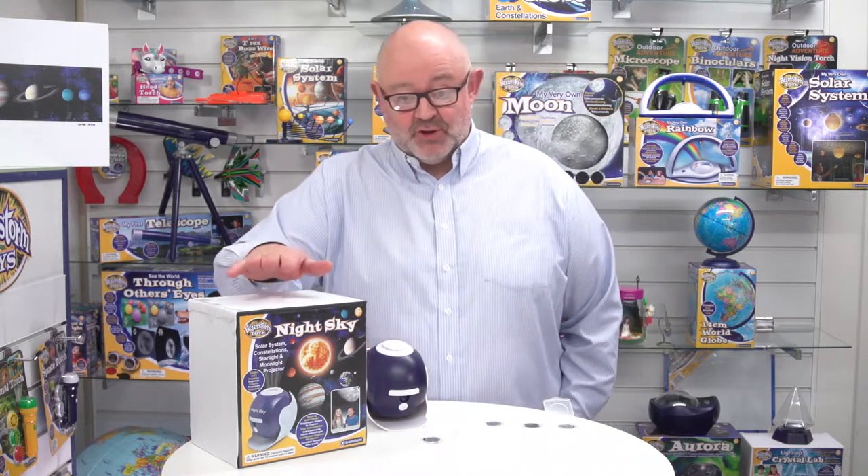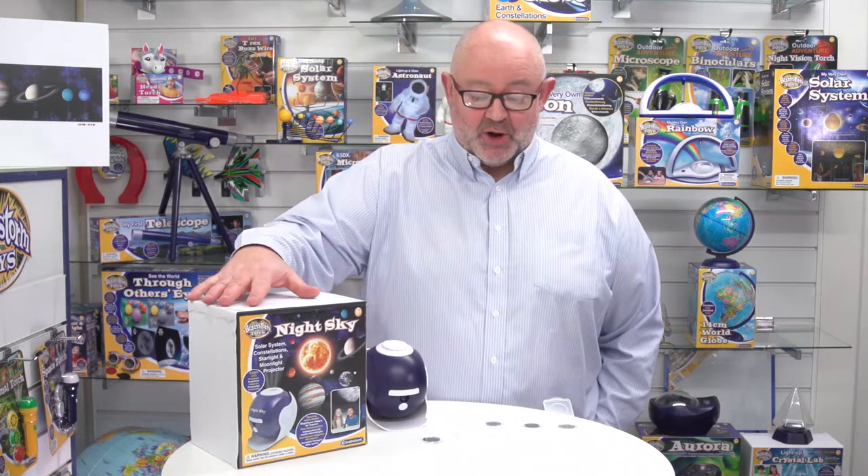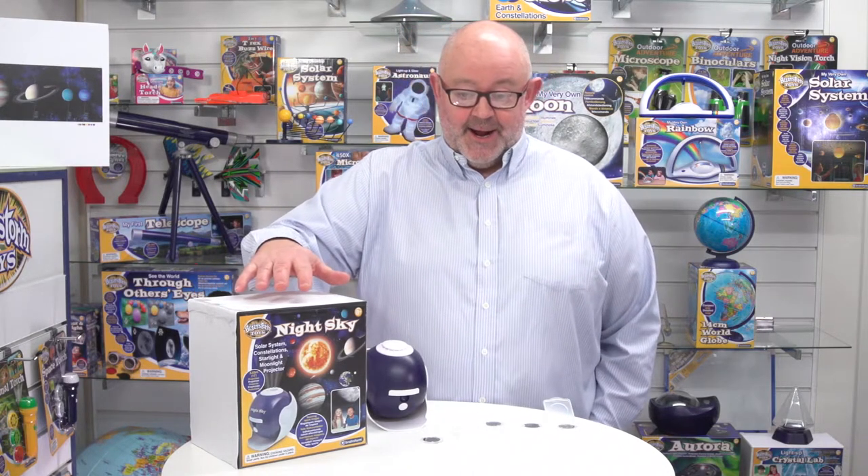So today we're looking at a prototype and mock-up of Night Sky from Brainstone Toys. First of all, looking at the box, you can see all the imagery there, but also this is going to be in six languages: English, French, German, Italian, Spanish, and Dutch.